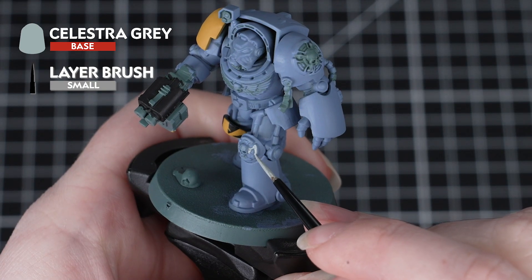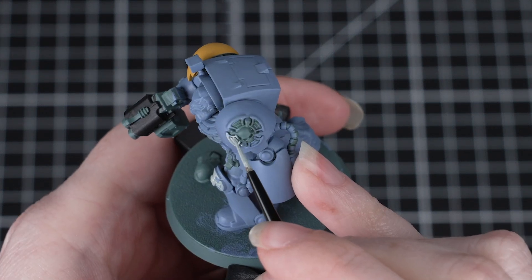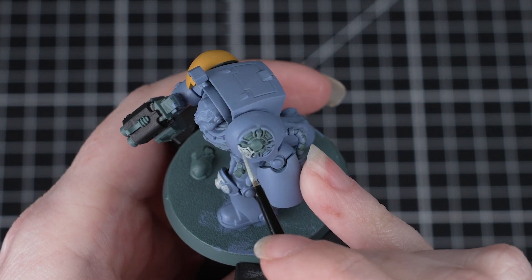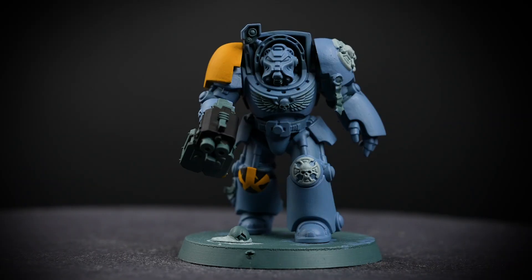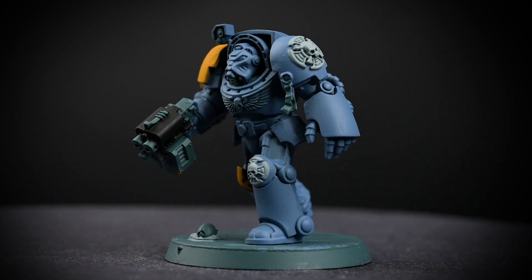Next, we'll use Celestra Grey to paint the Crux Terminatus and any rocks on the base too. Just like your other base coats, thin this paint down and apply a few layers, taking care around the details we've already painted. And once that's done, you can see that this miniature is really starting to come together — we've just got a few more details to paint now.